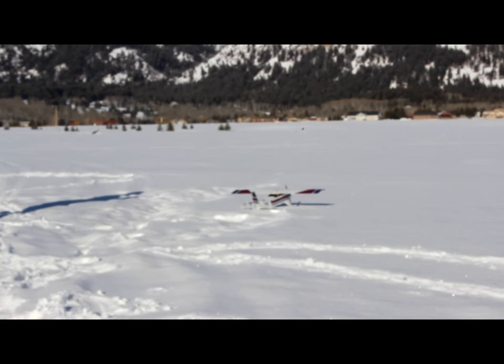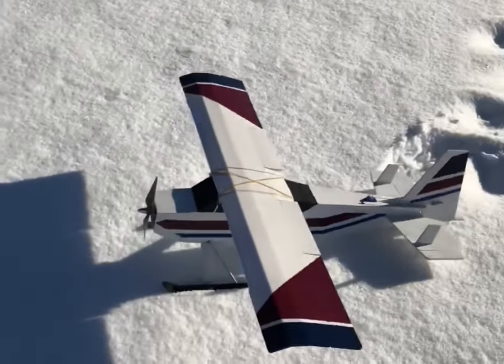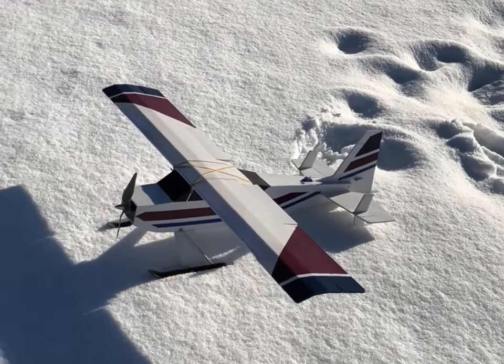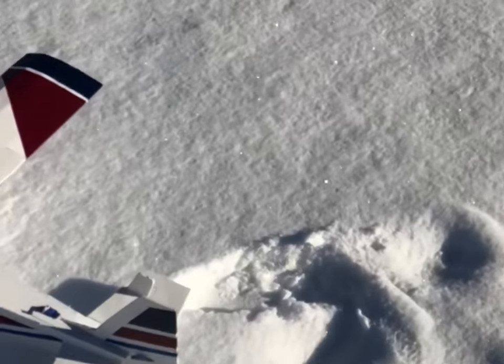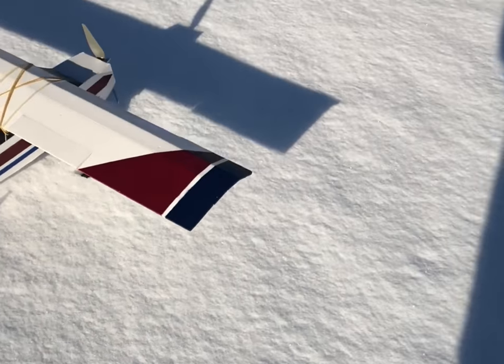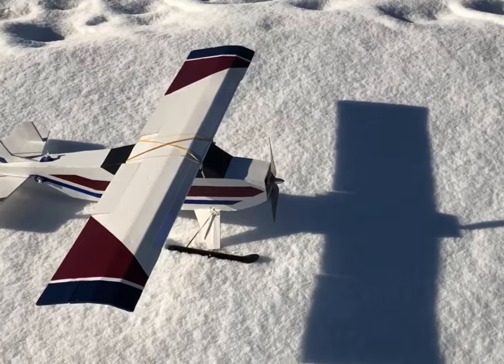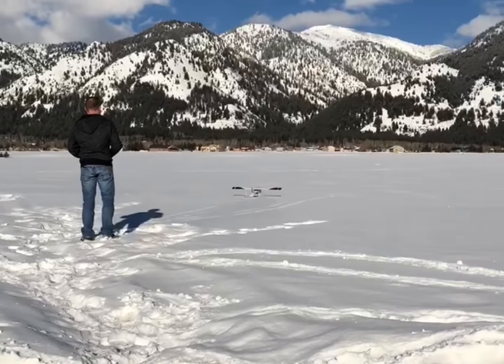The weather got really warm in Utah over the past few weeks and it melted all the snow, so I'm up here in northwestern Wyoming in Star Valley — they have snow here. We got about two inches of fresh snow overnight and it'll be perfect for testing out the new skis. This will also be the maiden flight for the Bushwhacker, and the maiden is going to be on skis. The CG is off a little bit, feels a little tail heavy, so I pushed the battery as far forward as I could and we'll just have to see how she does.